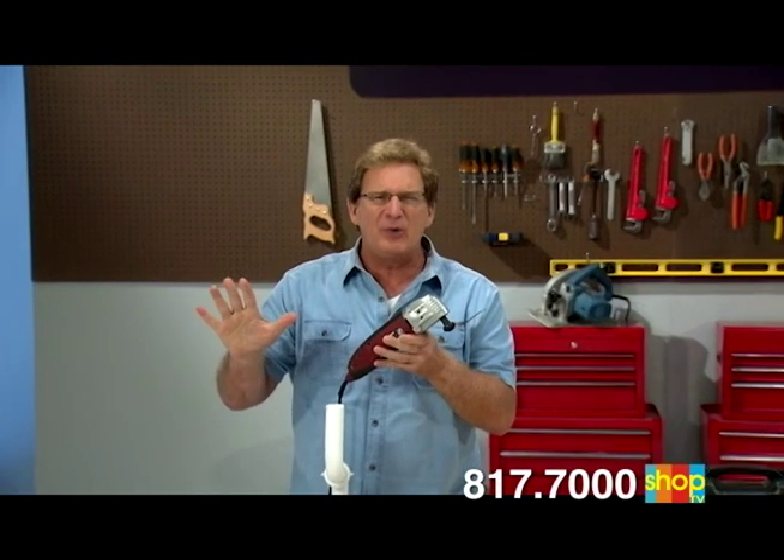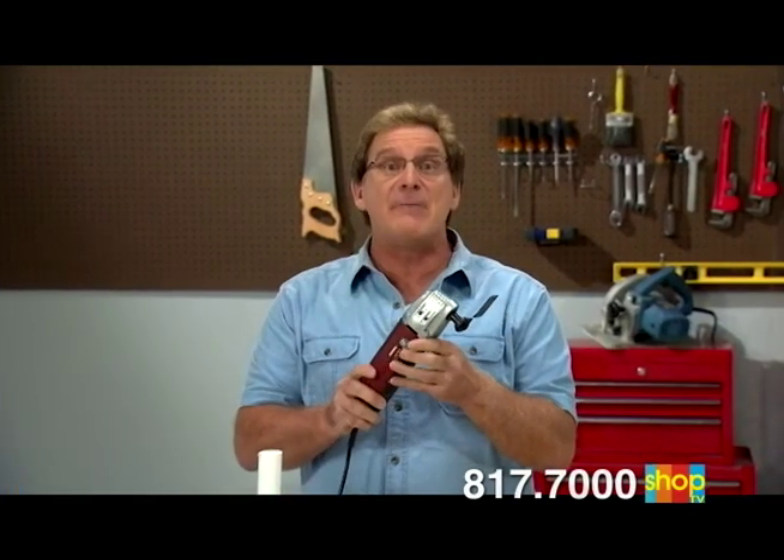Stop the home improvement headaches. Start saving time and money. Here's how to order your VibraRazor right now.